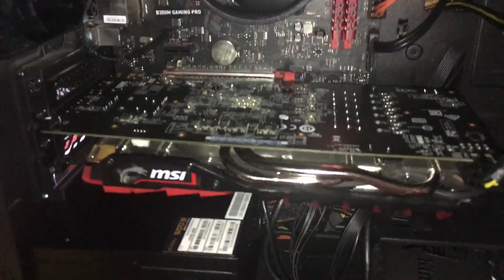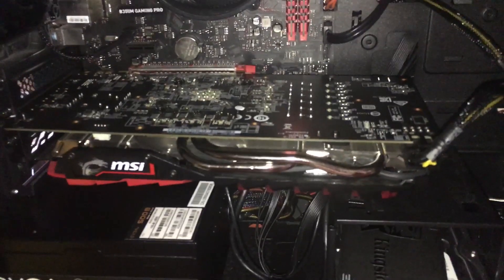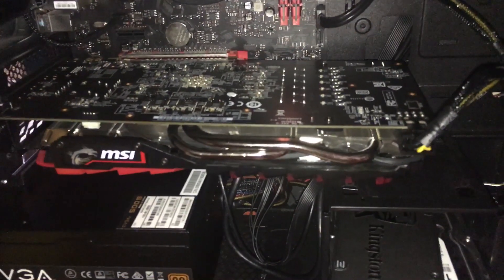I'm going to show you guys how to take out your GPU if you are planning to switch it out. First off, you want to make sure to remove all your drivers off your computer. You do this by going to uninstall on your control panel and then uninstalling your Nvidia or your AMD drivers.